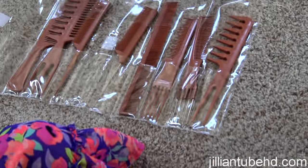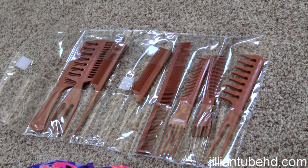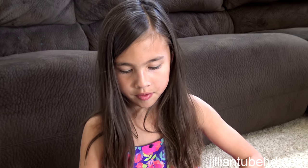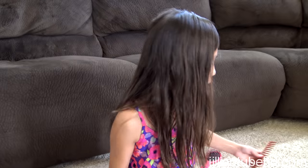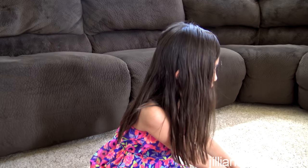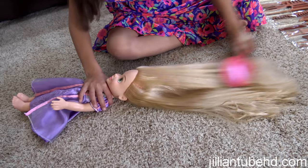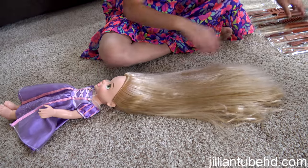We invested in a comb set, so Jillian has all sorts of different kinds of combs. Now she's going to show you how to do an updo — a bun on the top and a fishtail in the back. This is what Jillian loves to do: watch TV and comb her doll's hair.